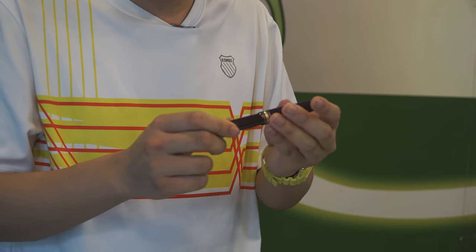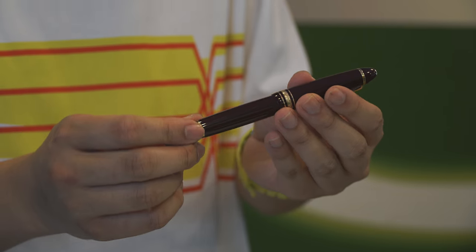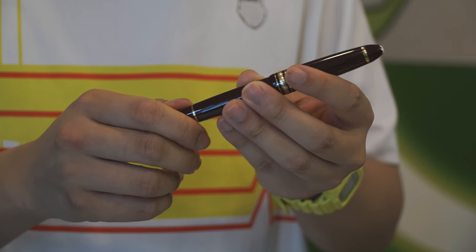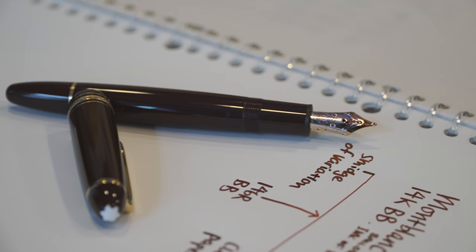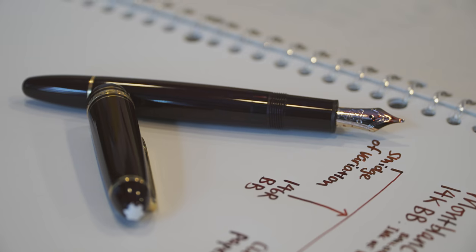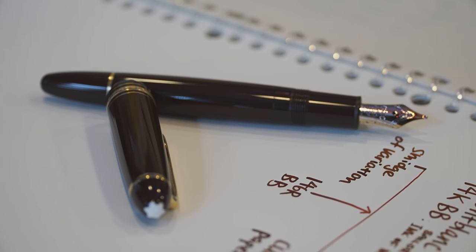The other major feature these pens have over Japanese pens is the piston filler. They are all piston fillers and they work very well. I think the 146 is a great design. The piston fillers are functional — you can see the lined ink window. They are very good piston fillers, and also the most oft-copied model and shape.